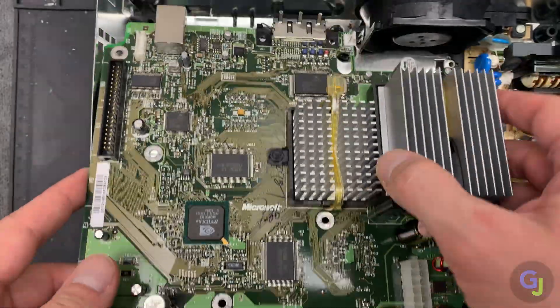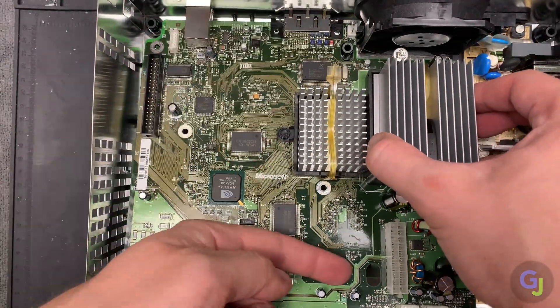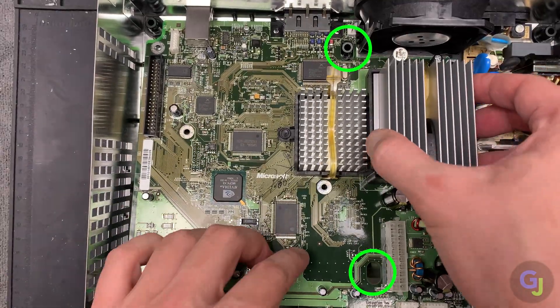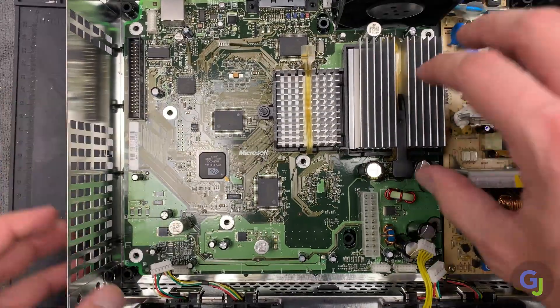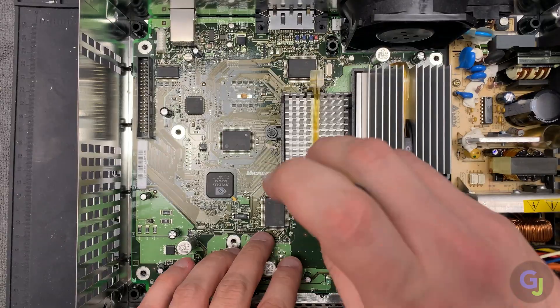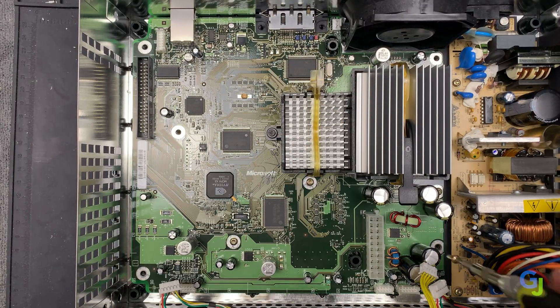Now slide the board back into place by putting the rear in first. The AV connection is the hardest part to get in place due to the added shielding around it. There are also some black studs on the case and cutouts on the board itself to line up. The board has some play to slide the rear ports properly into position, and you'll know it's fully seated when most of the screw holes are aligned. Then start screwing down the board and reattaching all the cables in reverse order.